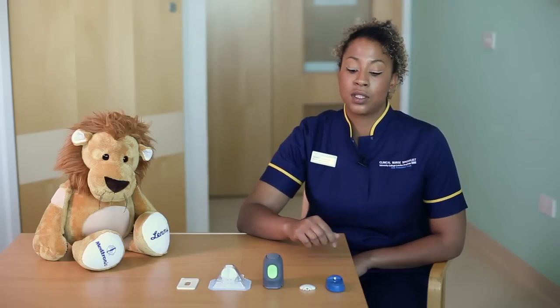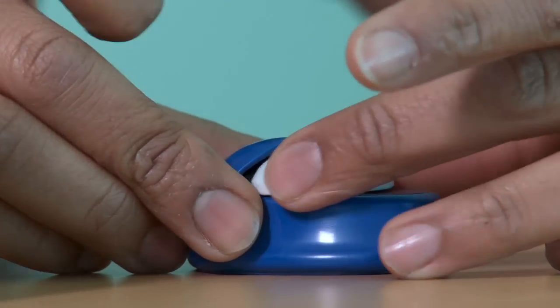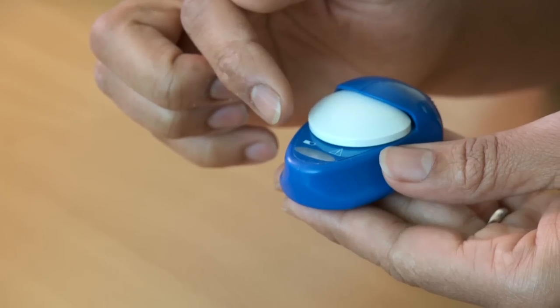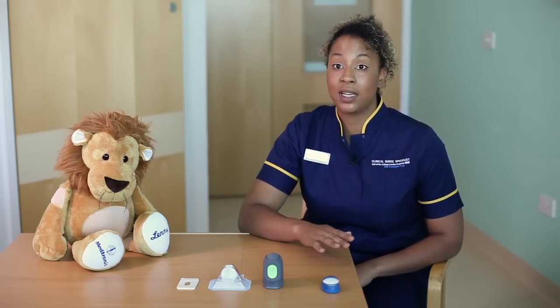The first thing you're going to do about an hour beforehand is place the Mini-Link onto the charger. You'll see a green light flashing — that means it's charging. Just put that to one side, and when it stops flashing that means it's ready and fully charged.